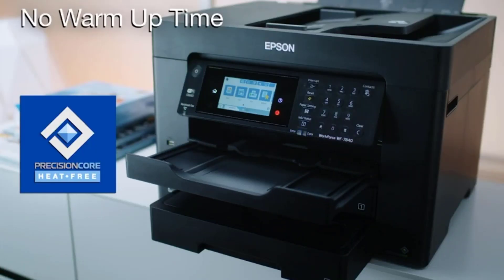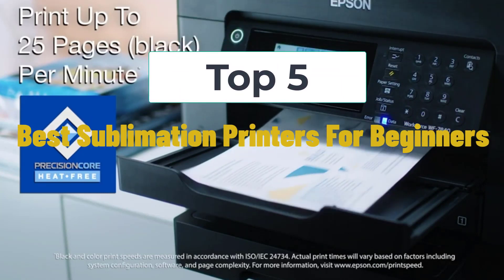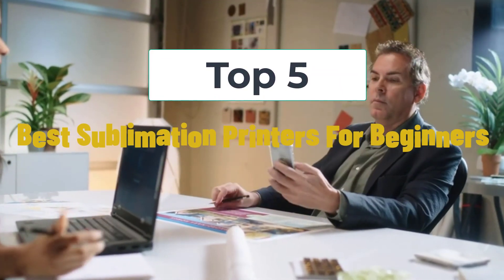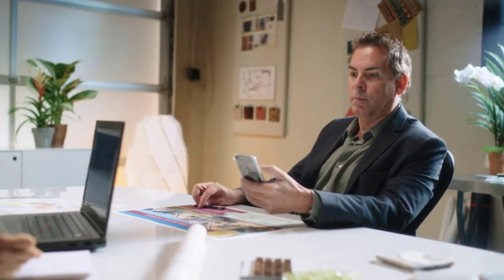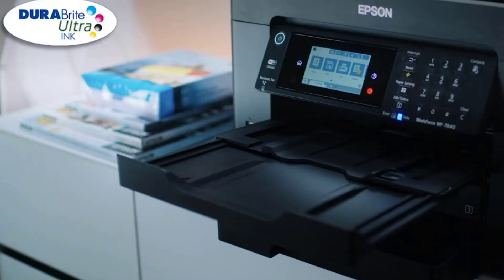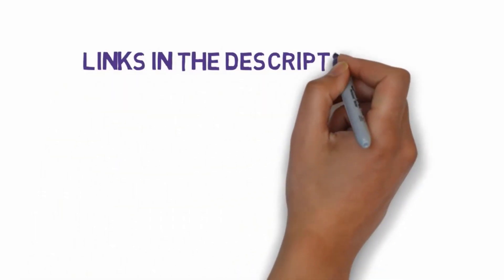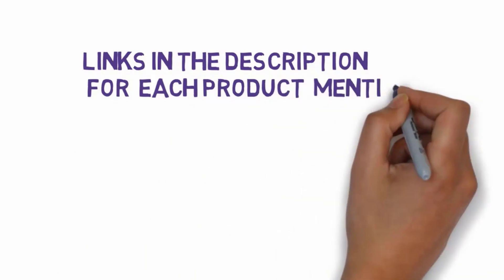Hi, welcome to my video. Today I will help you choose the five best sublimation printers for beginners on the market. I have made this list based on my personal research, trying to rank them based on price, quality, and more. I have included links in the description so make sure you check those out to see which one is in your budget range.